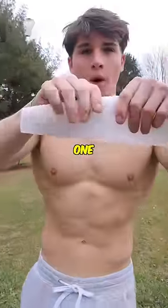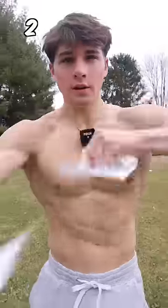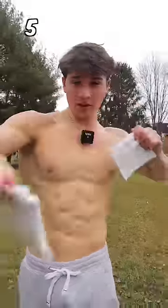How many paper towels can I rip with my bare hands? One paper towel. Two paper towels. Five paper towels. Boom!